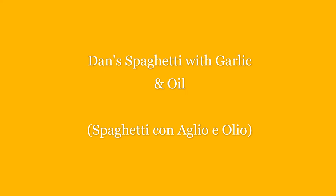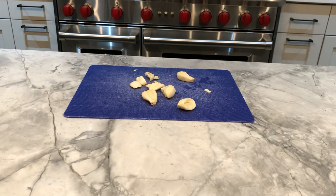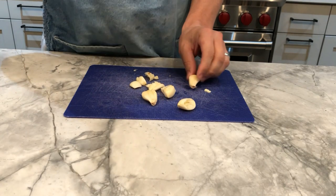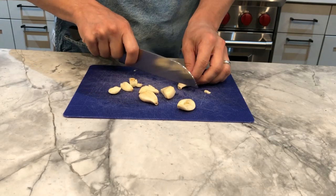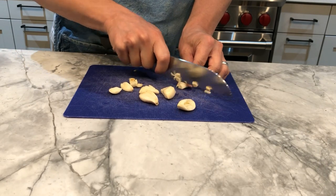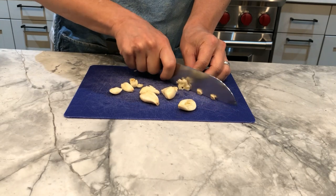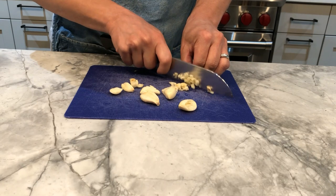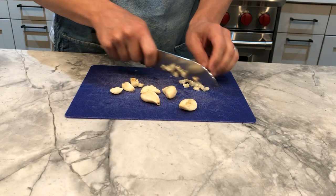Good evening, it's season 12 episode 7 of Cooking with Dan and Monica in the Kitchen, and tonight we're making a lovely spaghetti with garlic and oil — spaghetti aglio e olio — a classic dish from Naples, which is spaghetti sautéed with olive oil and garlic and maybe red pepperoncini. I have a special secret ingredient which I'll show later.